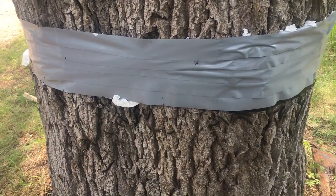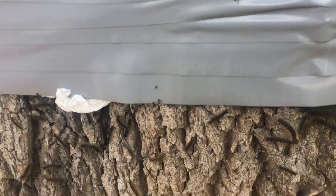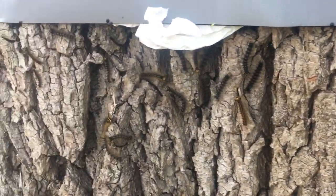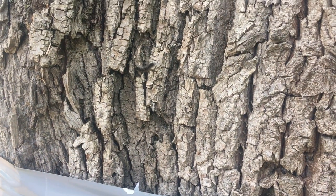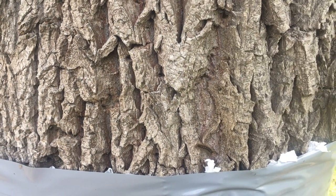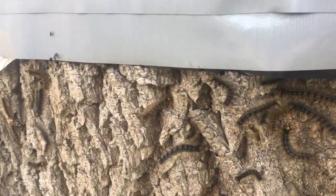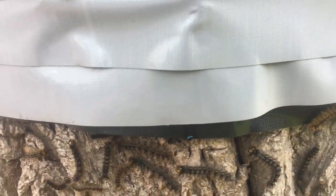This is one-sided duct tape — gorilla tape — from Home Depot, you can get it anywhere. See all the caterpillars down here, none of them above, not one above. They don't like the taste. See, here's one trying to go on — they don't like the taste very much or the smell.